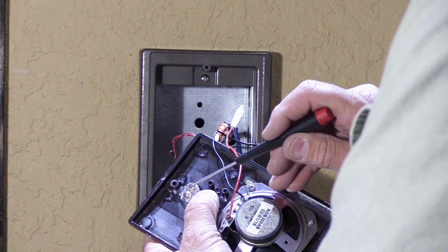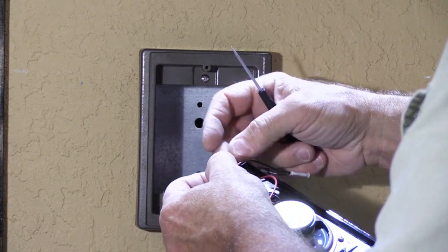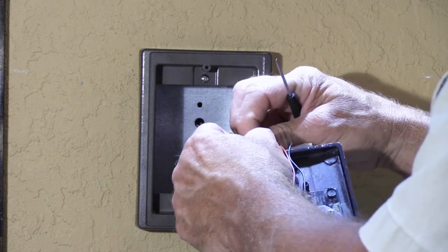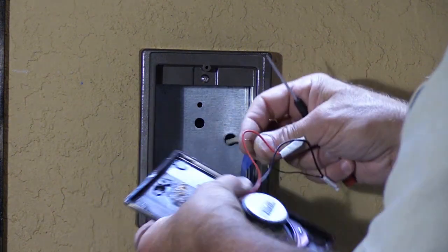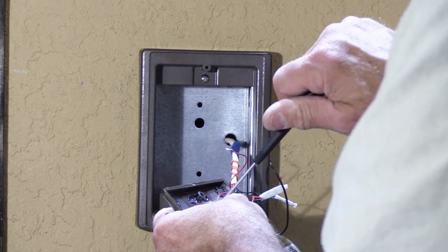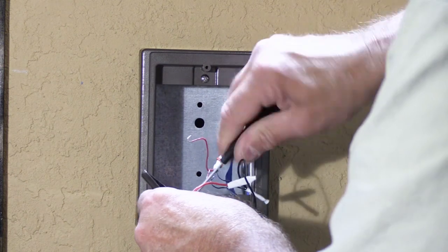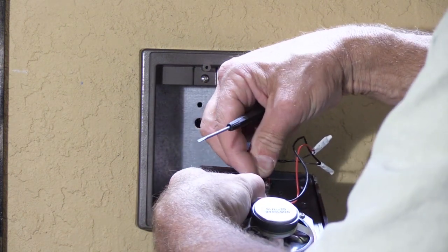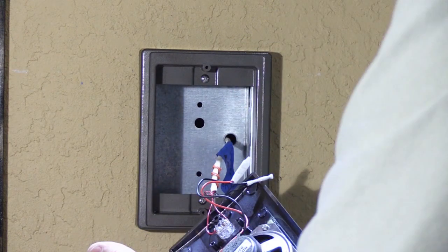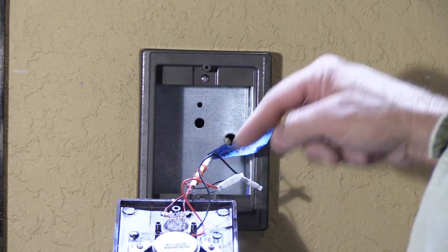Now we're going to connect the button wires. The screws on the doorbell buttons are rather small, so you'll need a small screwdriver. Don't take them out all the way — just back them off a little bit. Then bend your wire into a hook, hook it under the screw, and tighten it down. Do the second one the same way. So we've put the red wires back on the push button as noted on our tag, and we have the black wires going to the speaker.